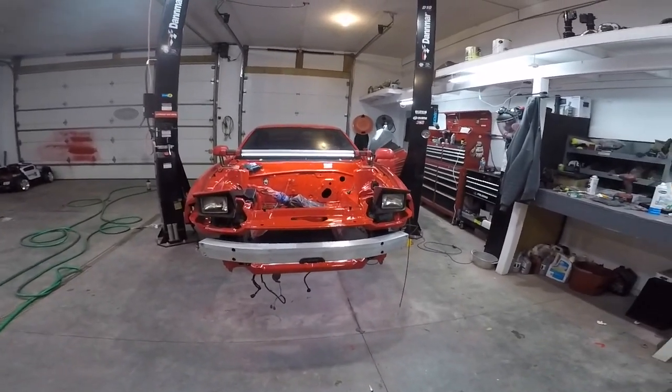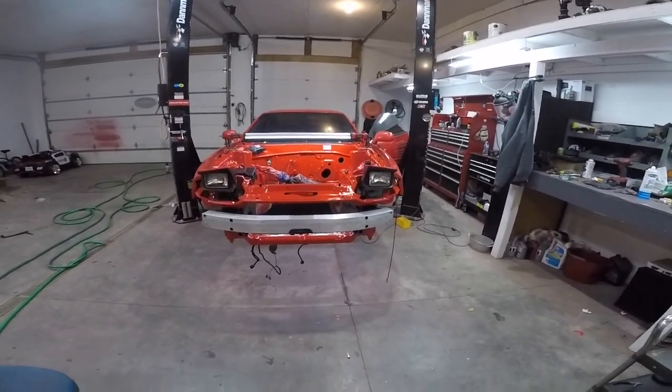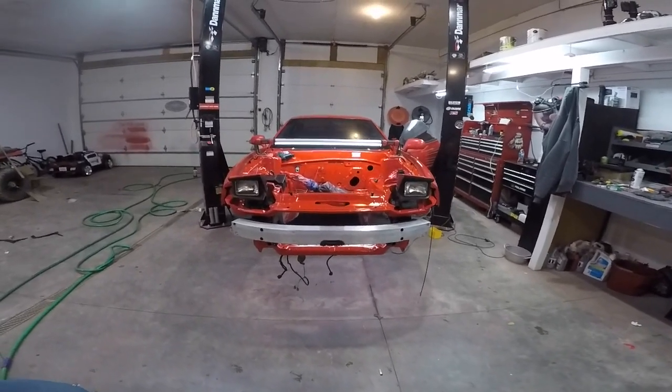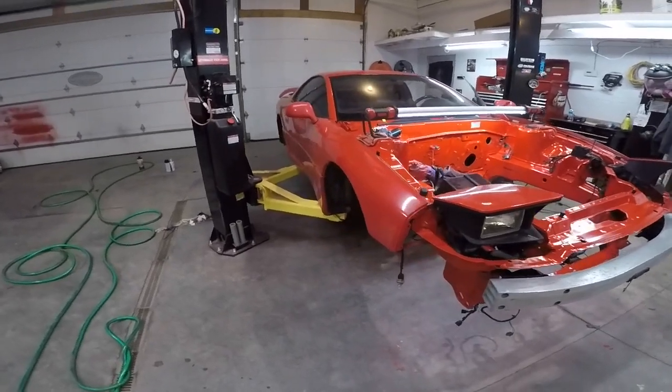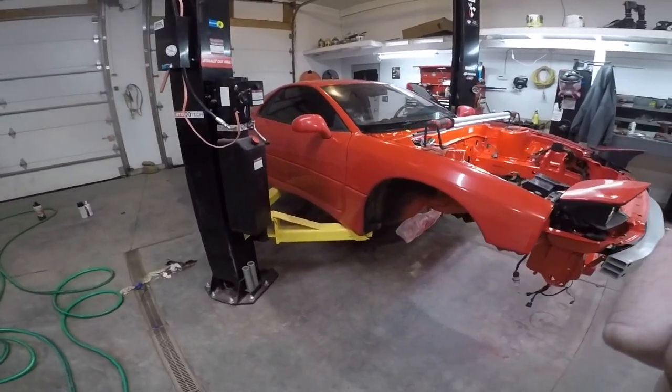This car is so sexy — I forgot how sexy it was. It's been covered in plastic for a month. Especially with those pop-up headlights. Alright, I'm gonna end this video — I'm just gonna sit here and stare at it the rest of the night. I'll see you guys in the next one. I love this car.